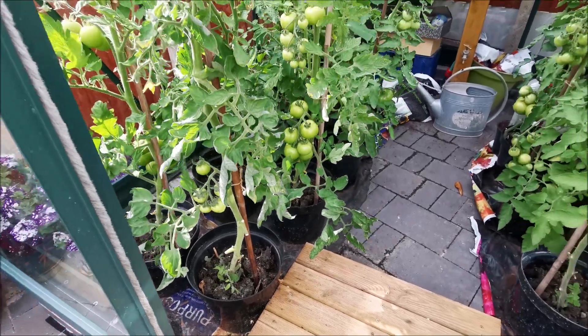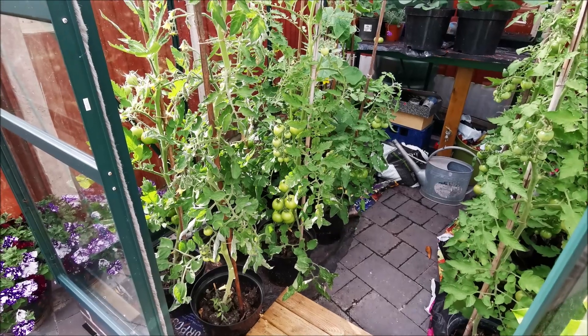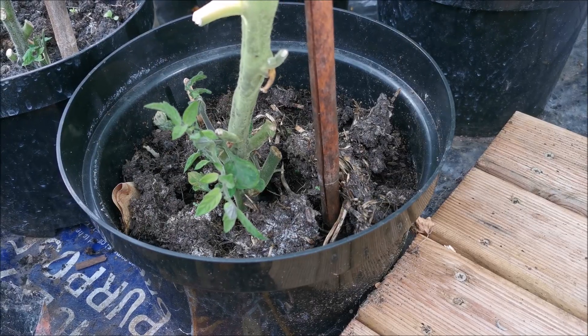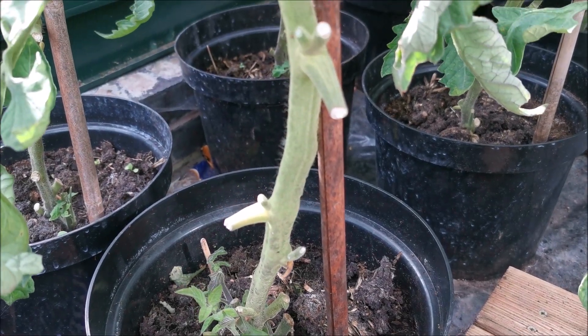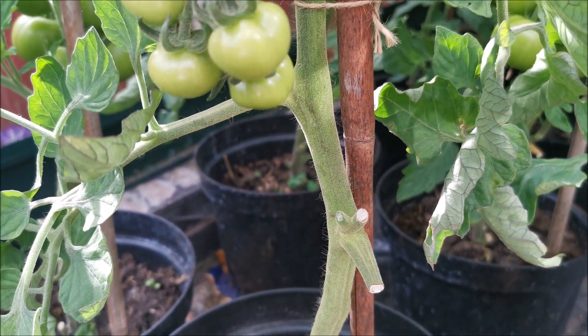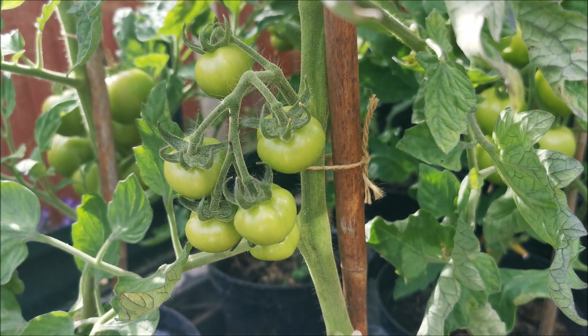It's caused by calcium deficiency. It's rarely caused by soil problems, but mainly by over or under watering. The plant just can't get the calcium up through the stem to the fruit, and it causes the ends to rot.